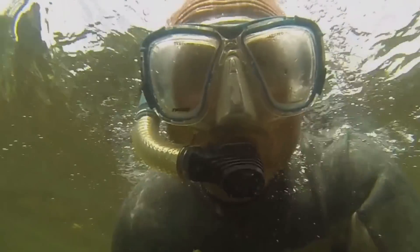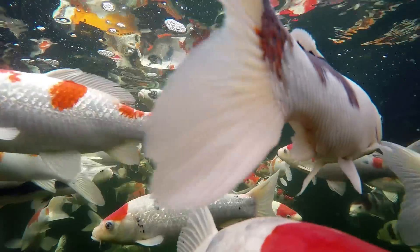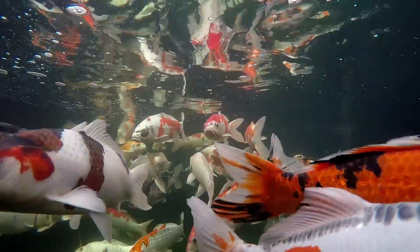Hi, it's Lee from the Japanese Wood Gardens. In this video I'm going to explain how you can help maintain a safe level of dissolved oxygen in your pond and prevent the unnecessary suffering or even the death of your fish.